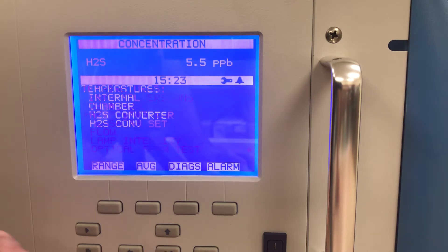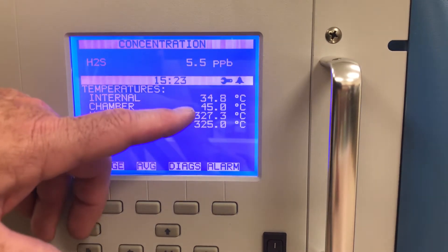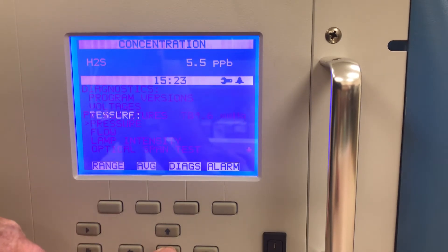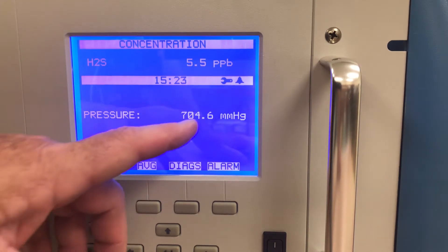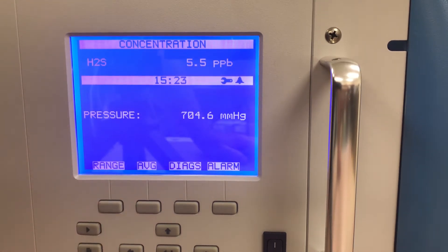I can look at temperatures — internal, chamber, inverter temp — and see what they are versus the set points. I can also look at pressure. If I don't know when the last pump repair kit was replaced because there's no logbook, I pretty much have to watch the pressure. If it's increasing, I know it's a good time to change the diaphragm on the pump.